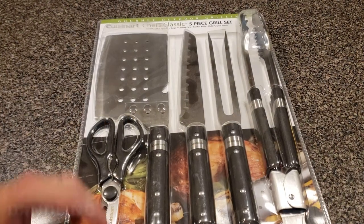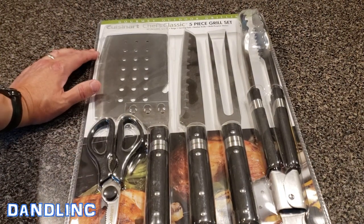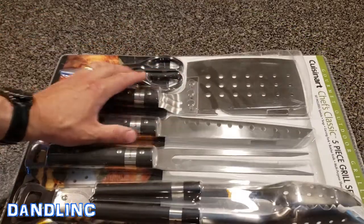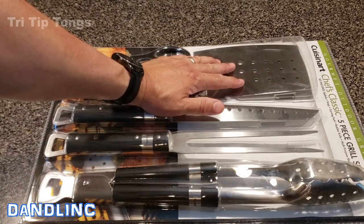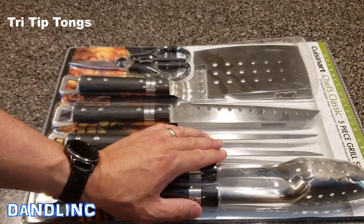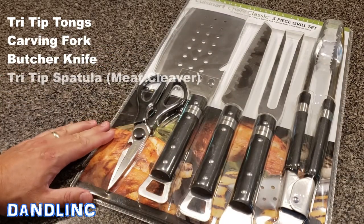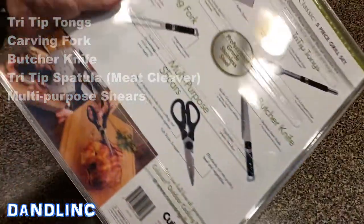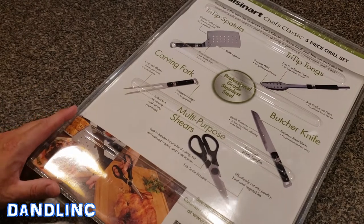Hi everybody, thanks for watching. You're looking at the Cuisinart Chef's Classic five-piece grill set, part of their gourmet outdoor grilling series. It includes five things: a spatula, a set of tongs, a carving fork, a butcher knife, and multi-purpose shears. You can get these at a variety of places online or at some of the bigger box stores.